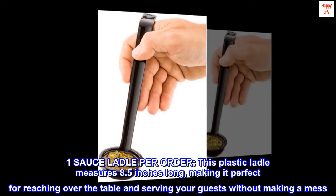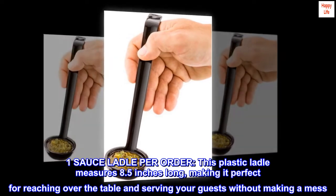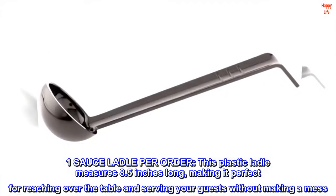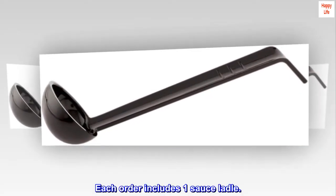One sauce ladle per order. This plastic ladle measures 8.5 inches long, making it perfect for reaching over the table and serving your guests without making a mess. Each order includes one sauce ladle.